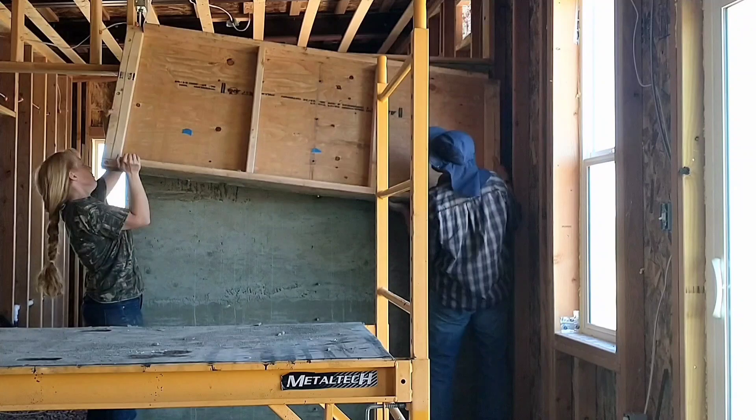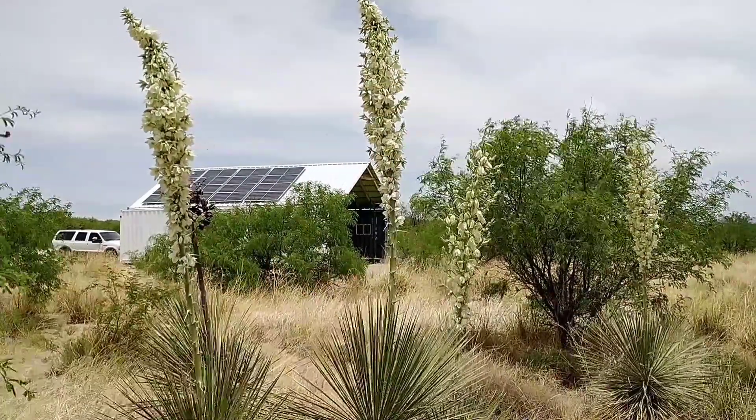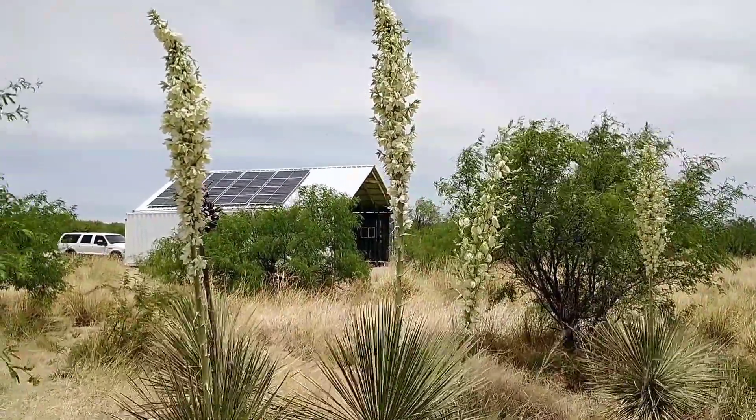Hello and welcome to Red in April Off Grid. We are building an energy efficient, relatively low cost, and completely off-grid home in the Arizona desert, and we're doing all the work ourselves.